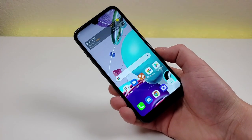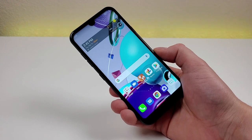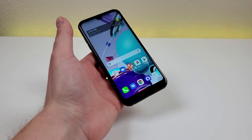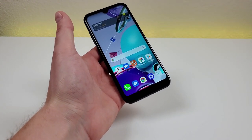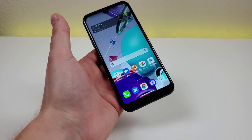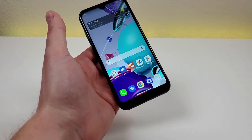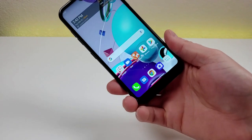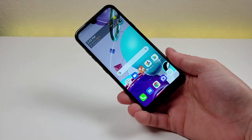This pretty much wraps up my hands-on and first impressions video of the LG K31 Rebel. We do have quite a bit of other content coming out on the channel very shortly, including a dedicated pros and cons video and a tips and tricks video. Stay tuned for the full review video where I'll show you photo and video samples from the device and get a little bit deeper into my experience with it. I hope you enjoyed this video — I'll see you in the next one.